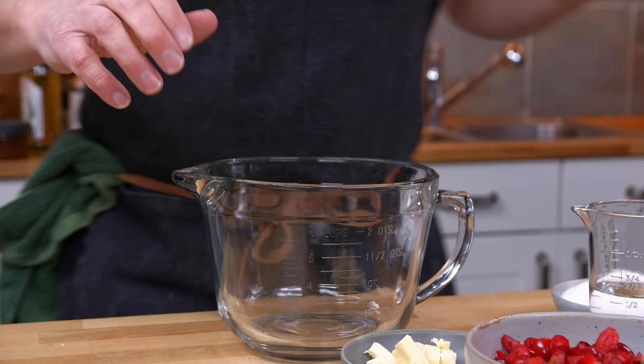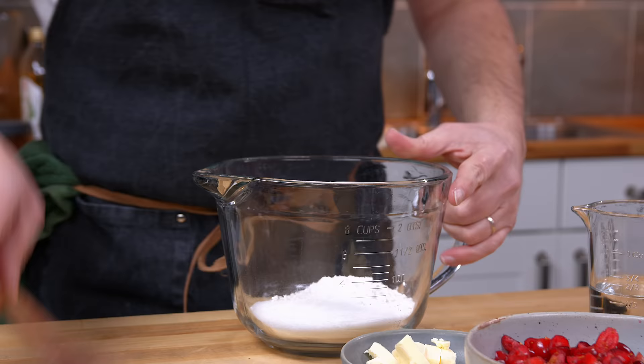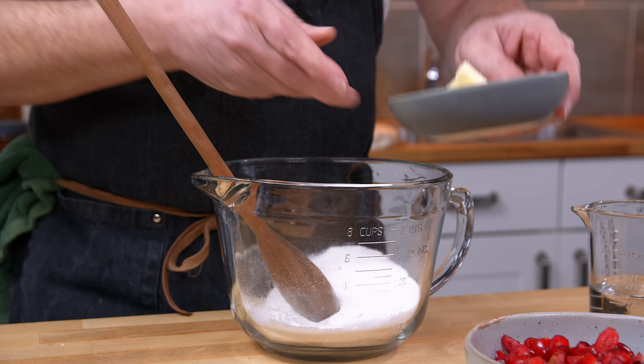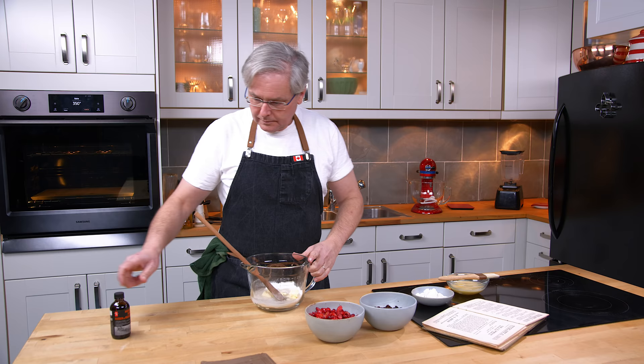Let's start out with the filling. First in is some sugar. There's no real directions. Some flour — I'm going to mix the sugar and flour together just a little bit. Some butter, get that in. And some water. And I'm going to put in a little bit of vanilla as well.